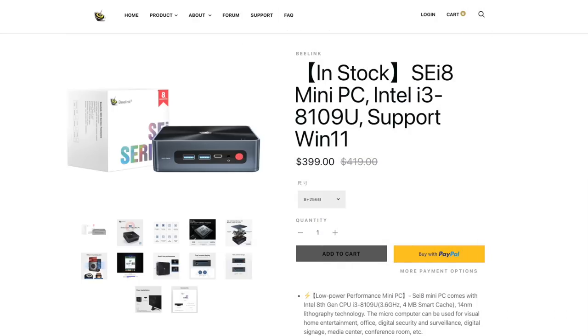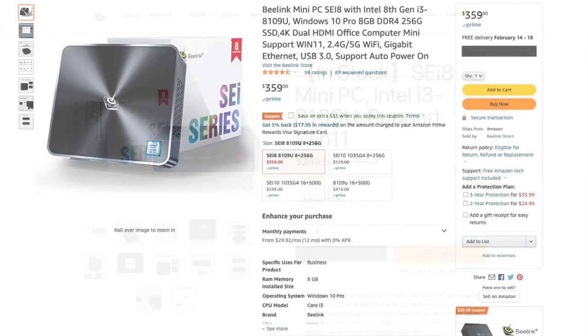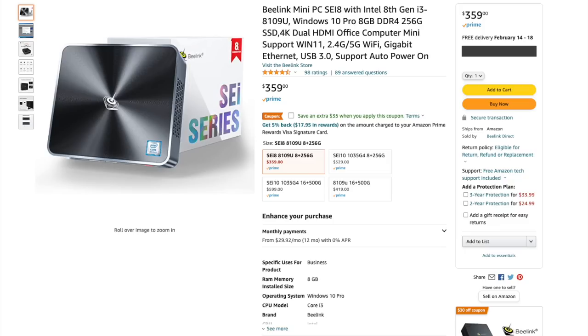On their website they have two different specs — one goes for $399, the other for $499. But on Amazon, you can find it for about $360 with an additional $35 coupon, or about $375 for the high spec one. Over the past week I've seen these prices fluctuate quite a bit — I've seen the high-end spec one go for as low as $350. So to split the difference, I'm just going to call this one a $350 mini PC.